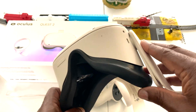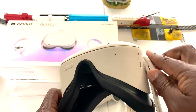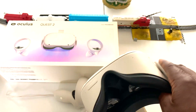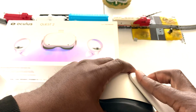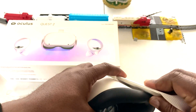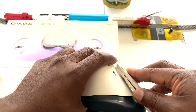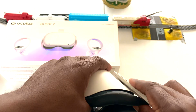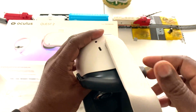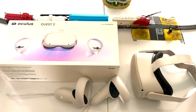Those are the three ways to get your serial number. You can also turn on the headset and go to Settings to find it there, but these are the three most common ways to easily access your serial number. Thanks for watching guys, catch you on the next video — bye!